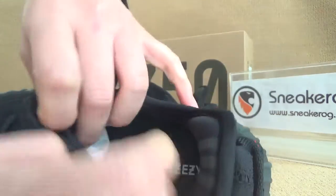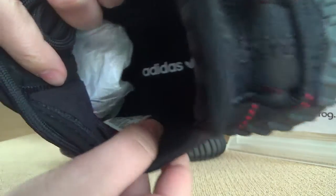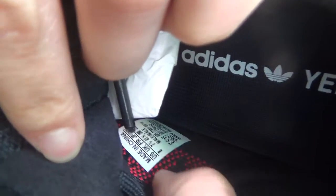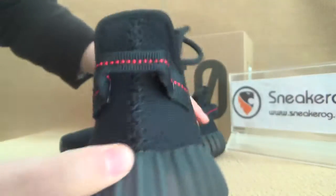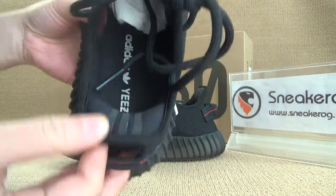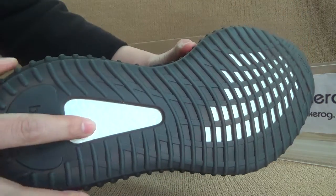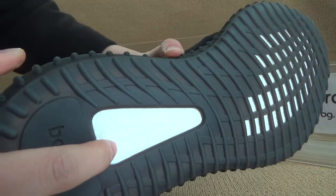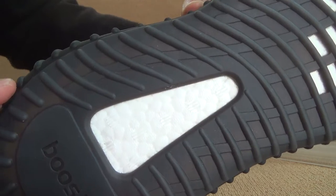Let me show you guys the details, and I want to show you guys the size tag. Now let's turn to the back — here we got the pull tab. Here, let me show you guys the details of the bottom: we got easy heal, got boost, so we can have a very detailed look on this.